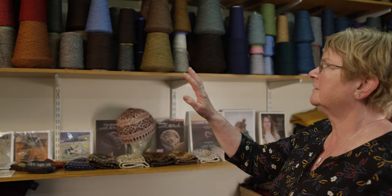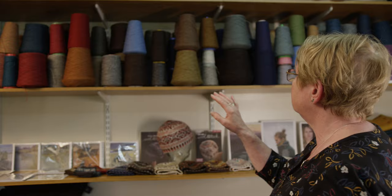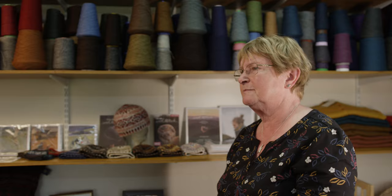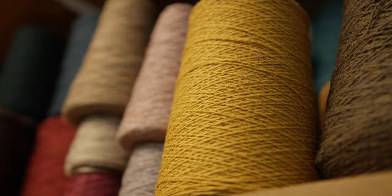I do like reds and browns together, and with blues there are so many different shades. Actually I don't have favourite colours, because it's just whatever colour I need in whatever I'm designing at the moment. It's not really favourite colours — it's the colours I need.